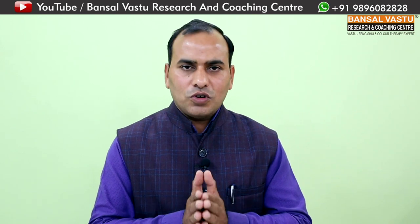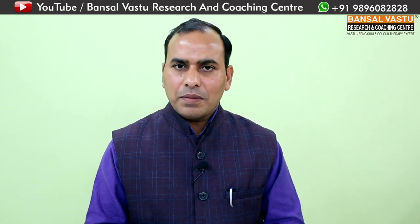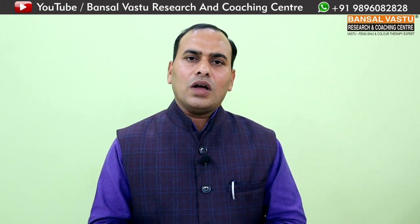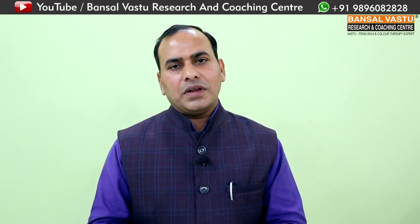जो points मैंने आपको इस वीडियो में बताए हैं, आप इन points को नोट कीजिए। वास्तु विजिट करने से इसमें सारे points और clear होते चले जाएंगे। आप हमसे online सलाह लेना चाहते हैं तो अपनी site का map भेजकर online सलाह ले सकते हैं। अगर आप अपनी site का map बनवाना चाहते हैं तो वास्तु शास्त्र के साथ map भी बनवा सकते हैं। और site visit के लिए भी हमें invite कर सकते हैं।